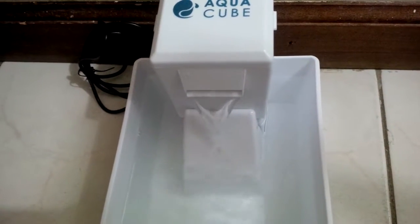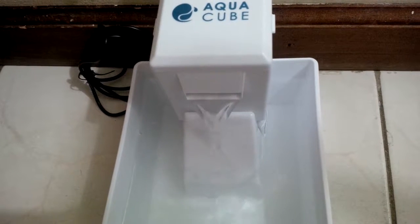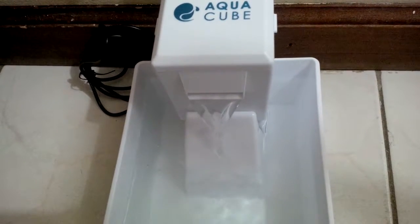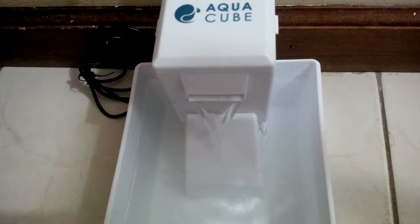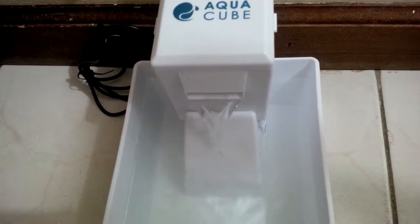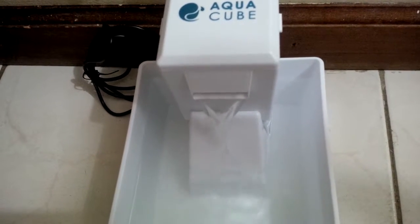Hi everyone, so I wanted to share with you a really cool pet water fountain. If you have a small dog or a cat, they absolutely love the Aqua Cube. We have a cat and she loves drinking running water, so this has been amazing for her — it's her favorite thing ever.